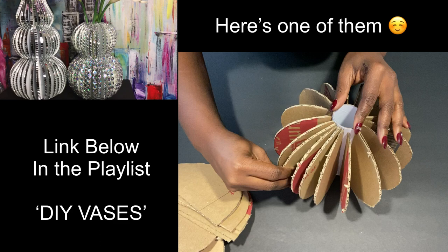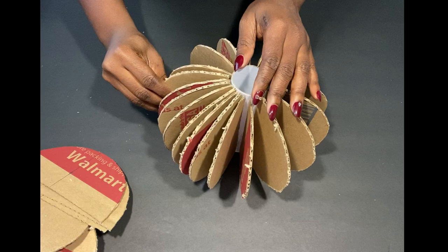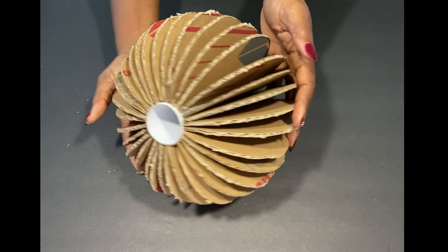I have a couple of DIY vases that I've used this method in making, and they will all be down in a playlist called vases — it's gonna be in the description box below. Now what I'm gonna do is cover the entire thing with duct tape.